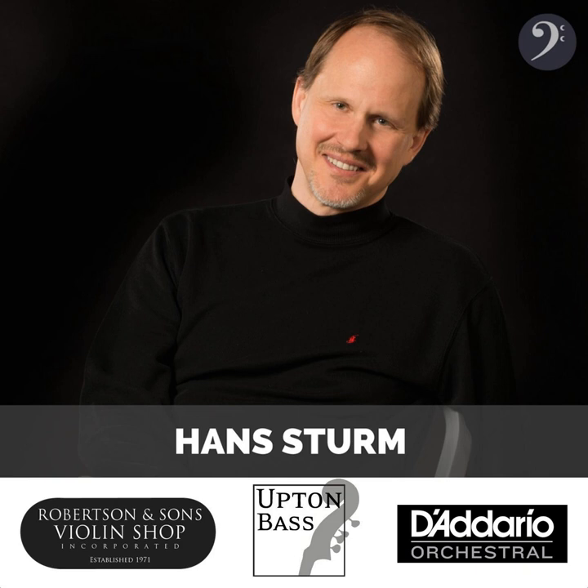We are chatting today with Hans Sturm about his new album, Rose Fingered Dawn. That's what's coming up for you today here on Contrabass Conversations. Welcome to the show. I am your host, Jason Heath. So glad to be joined again by Hans Sturm.